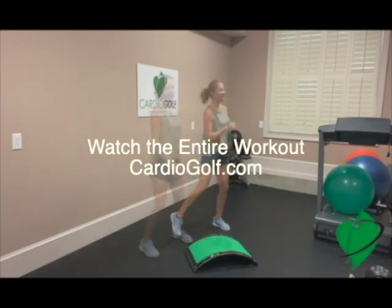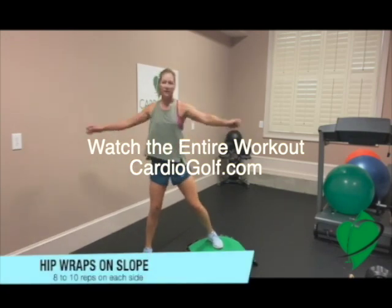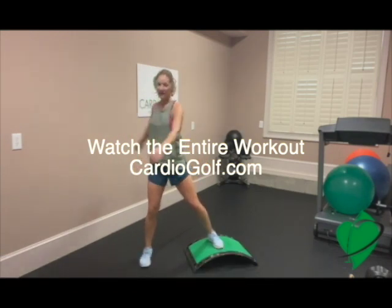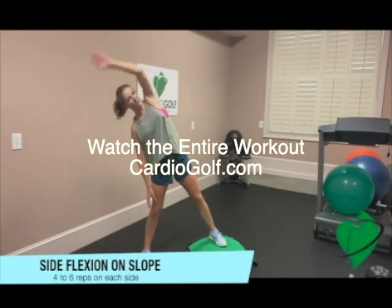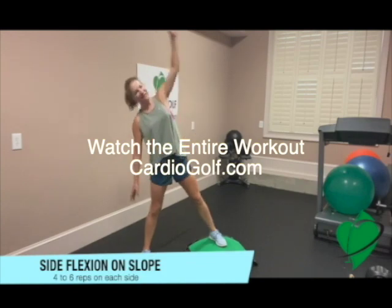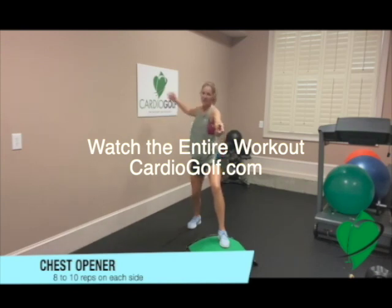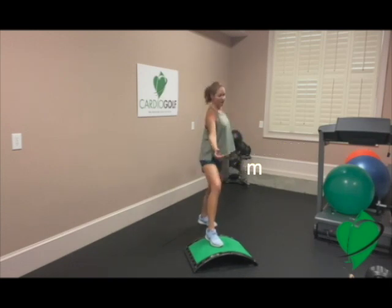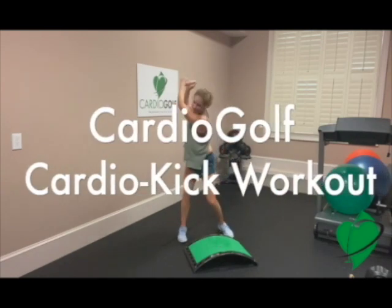Great work. That was a really challenging workout. Depending on your fitness level, you can repeat that circuit up to three times. When you're done, make sure to do a few cool-down exercises. So that's your Cardio Golf Cardio Kick Workout.